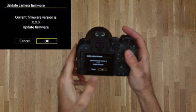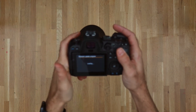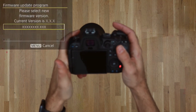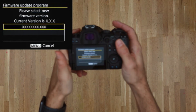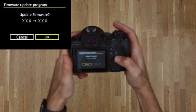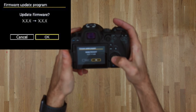It will tell you the current firmware version and ask if you want to update. Press OK. In the firmware update program, it will show the file name of the firmware you're going to update with. If that is the file name you copied to the SD card, press the set button. It will then ask if you really want to update the firmware, and show you your previous firmware version and the one you're updating to. Press OK.